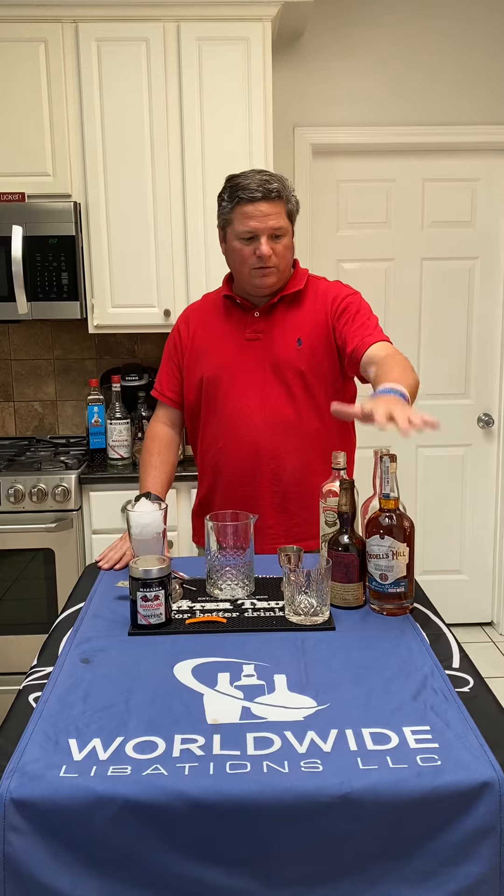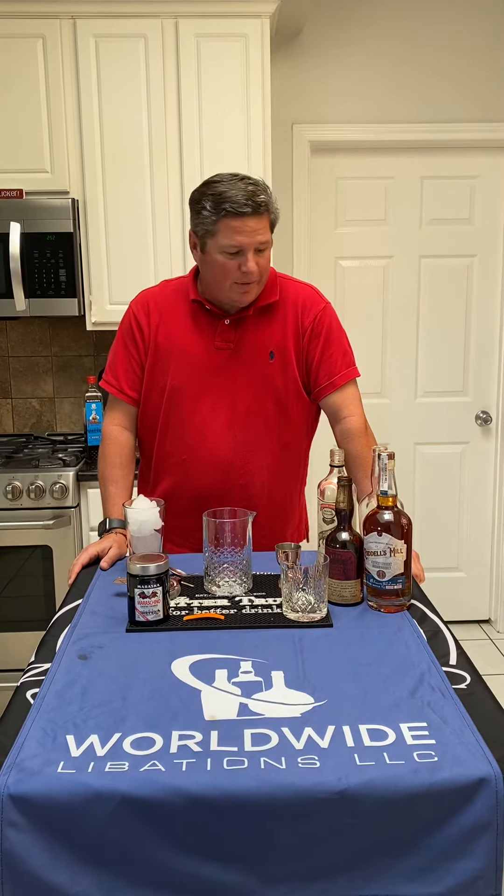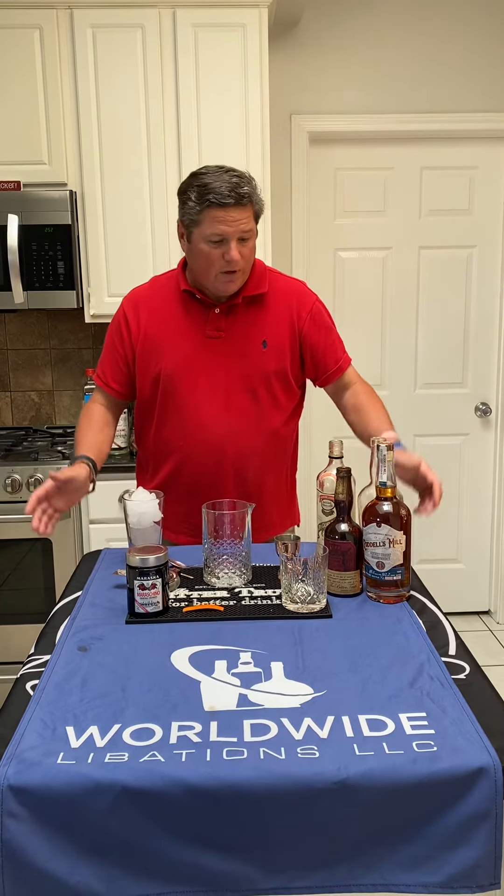Today we're going to do a cocktail featuring our new Ruddell's Mill Straight Kentucky Bourbon. This is going to be our signature cocktail. If you don't have Ruddell's Mill, I highly suggest you go pick up a bottle, but any bourbon would do.